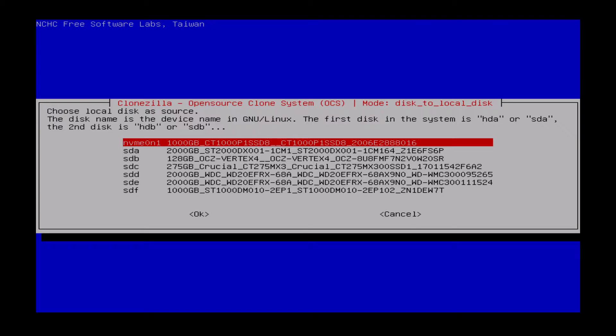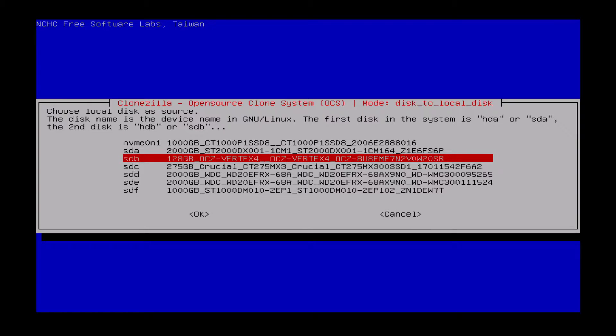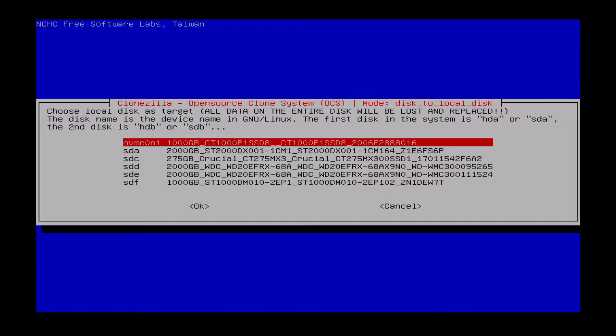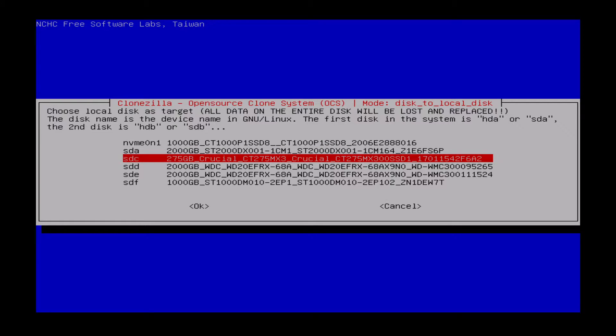I can see the two drives. The first one I need is the source — my old 128-gig OCZ Vertex 4 drive — this is what I'm copying from. Then the destination is where I want it to go, and it will wipe all of the data. I unplugged my Windows drive because I didn't want to get confused, since it's the same model. Now I know that this 275-gigabyte Crucial SSD is where I want it to go.